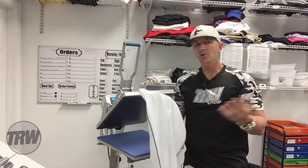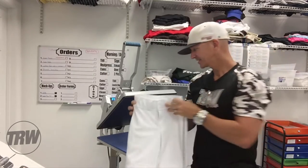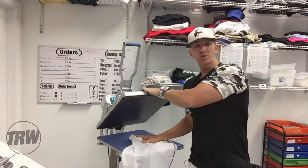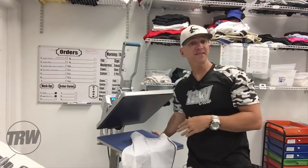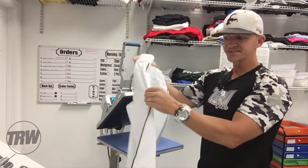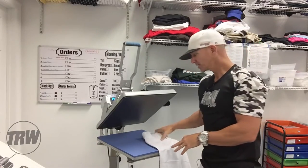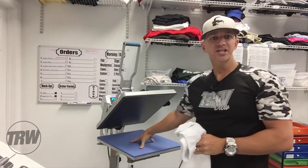Hey there, TRW crew. Matt Vassallo here with RhinestoneWorld.com. In this quick video, I'm going to show you how easy it is to press a pair of baseball pants like this with the 16 by 20 Hotronix Auto Clam and the heat press caddy. Some of these can be very difficult with the buttons, waistbands, and seams on a regular 16 by 20 to press — that's where your interchangeable platens come in.